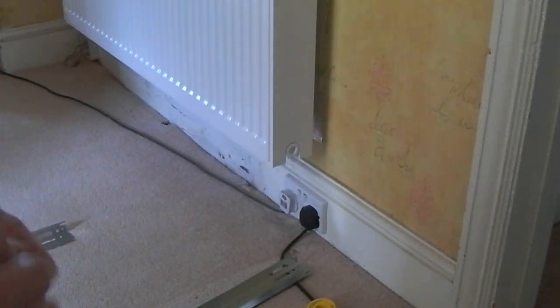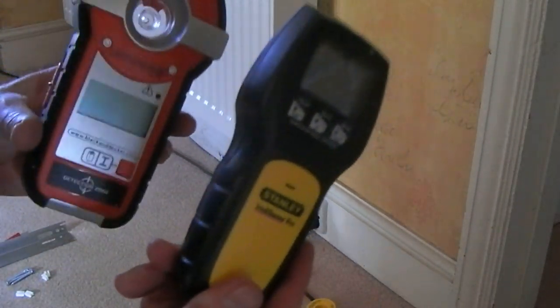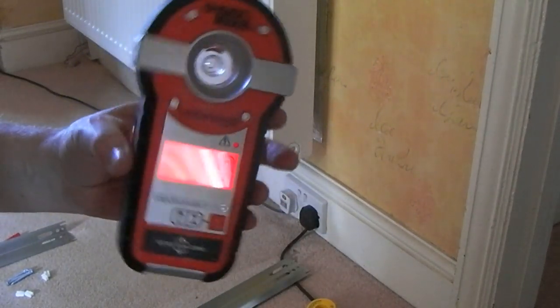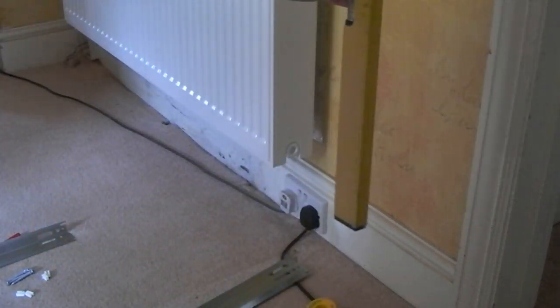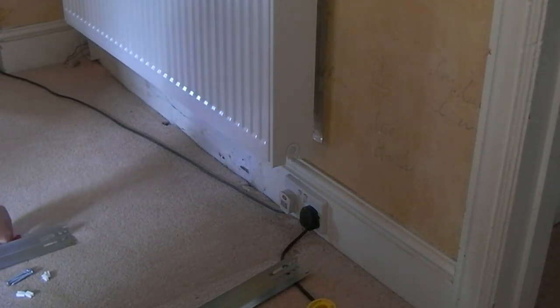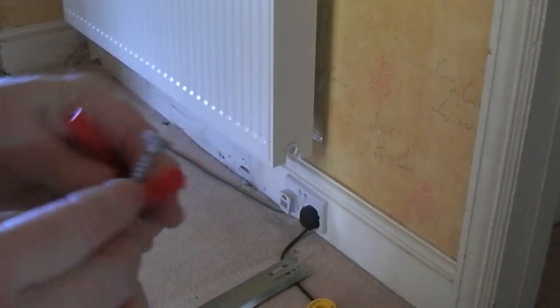So PTFE tape on the threads only, clockwise, so you're always doing the nut up in the rotation the tape has been threaded on. A couple of tips on finding anything hidden in the walls — the laser level is great for leveling, though you still need the spirit level for the upright leveling of the brackets. I used a 10mm drill — managed to destroy one already but they're cheap enough. The bolts and rawlplugs came with the radiators as a little pack.